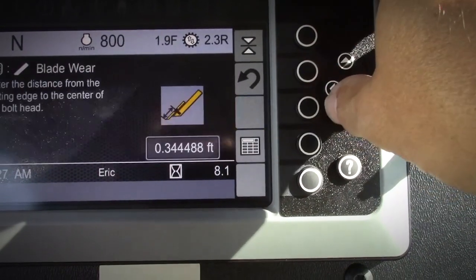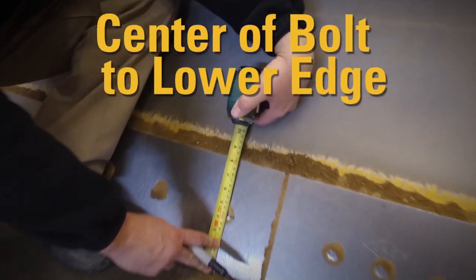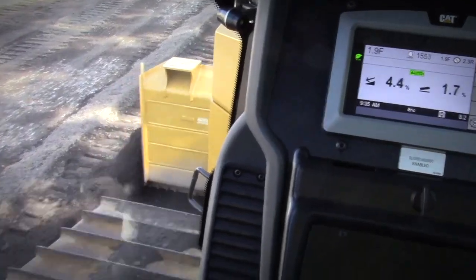It's a simple procedure. Just enter the SlopeAssist menu, then Settings, then Blade Wear. Measure the distance from the cutting edge bolt to the lower edge and enter this value. That's it — you're ready to work again.